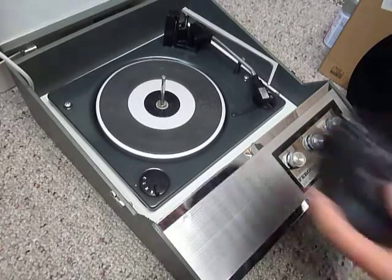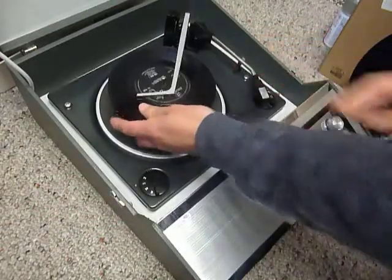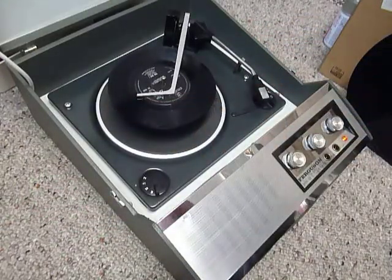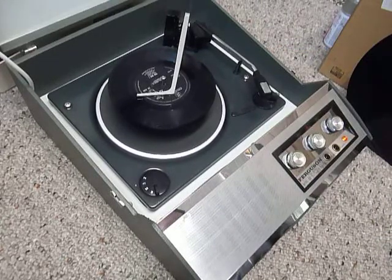You can load between one and six records — I'll demonstrate with two just so you can see it play. Pop the records onto the spindle edge, put the stacker arm across, and flick the right-hand control knob all the way around to start the auto changer.